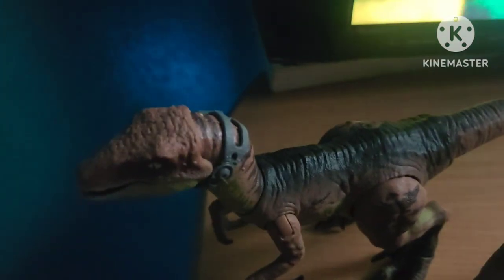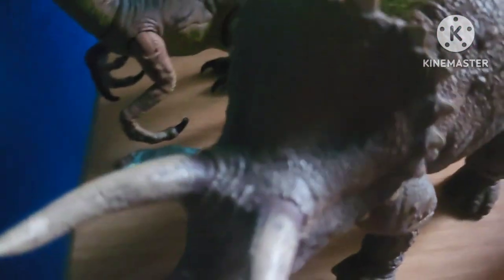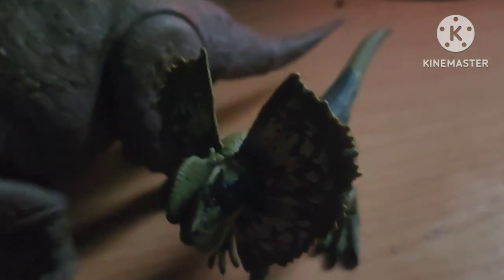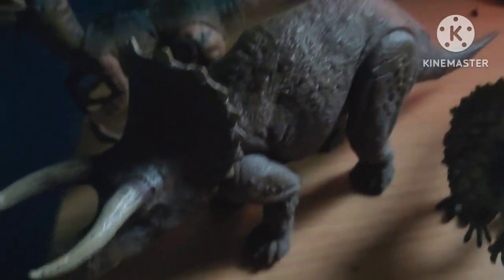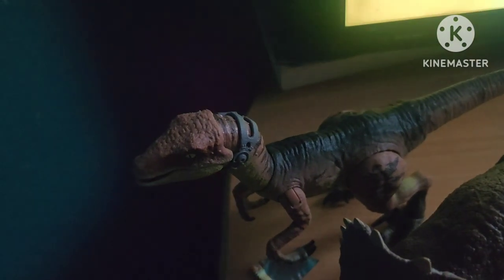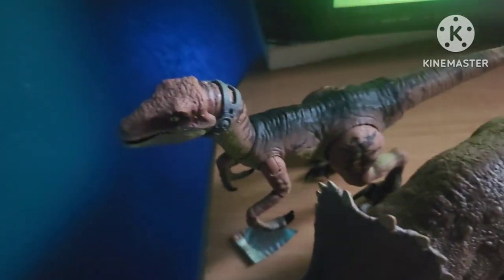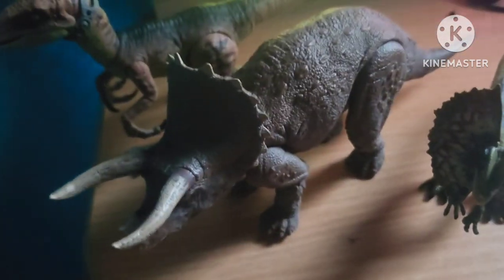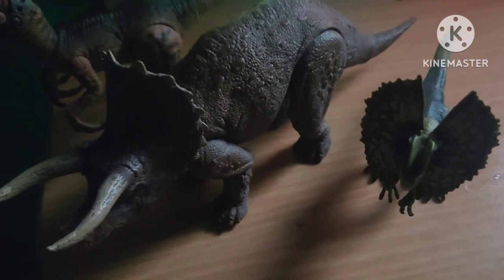How's it going everybody, my name is Seeky Webster and today we are reviewing the Hammond Collection Echo, Triceratops and the Amber Collection Die LavaSaurus. I got the Triceratops for Christmas and the LavaSaurus as well. So without further ado, let's begin the review of these three figures that I have in my collection.